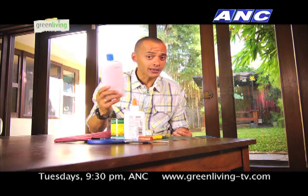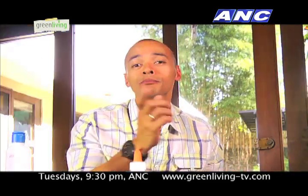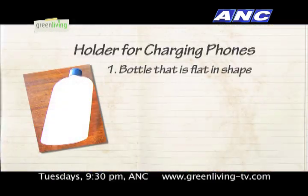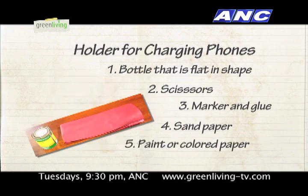And now on to our next DIY project. Do you have any almost empty plastic bottles around your home? Are you bothered whenever your cell phone charges and it hangs from the outlet? Well, you may want to try this next project — it's a holder for your charging cell phones. You'll need a plastic bottle that's flat in shape rather than circular, kitchen scissors, a marker, some sandpaper, and paper or paint.